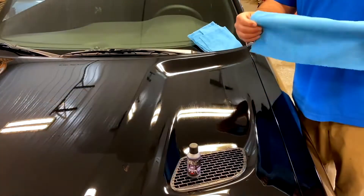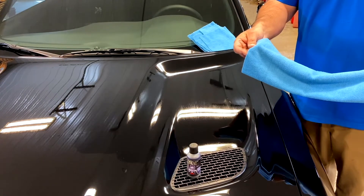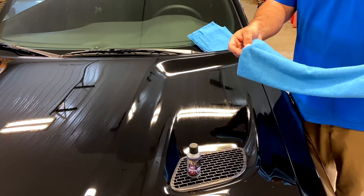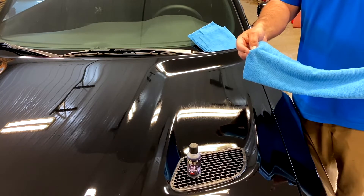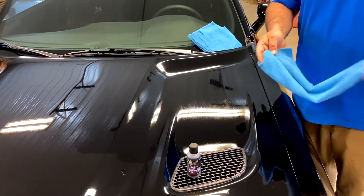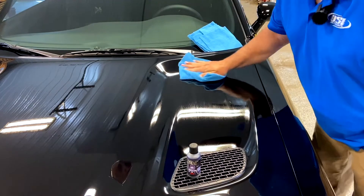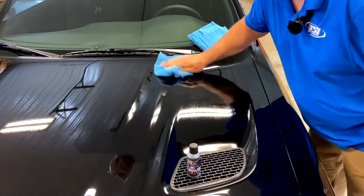For your removal, you're going to want to use an edgeless towel. You don't want a towel with a seam on it that might leave a little light scratch or imperfection in your wipe off process. Either the thin edgeless or the plush work just fine. We're going to fold it up in just a nice polish-off motion.